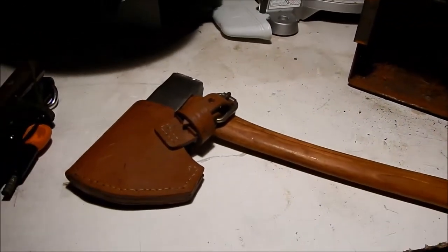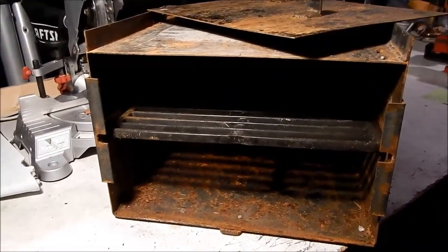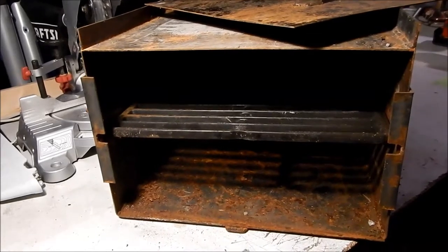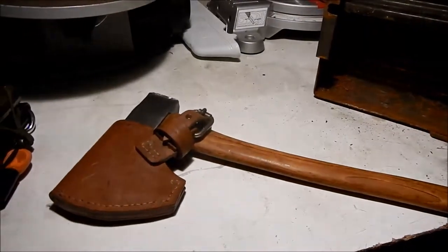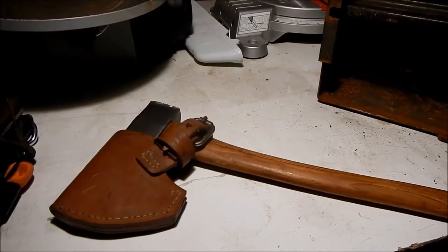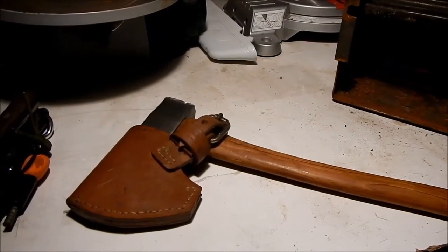So there you have it, YouTube — a look at an idea for an extended stay bushcraft stove, solid steel box construction, big enough to cook a turkey in, and the Norland axe. I appreciate your views and as always, the prepared mind is a living mind. Catch you on the next one.